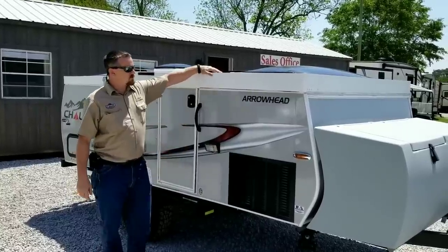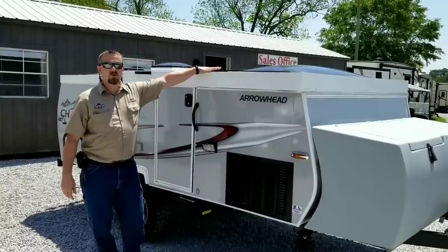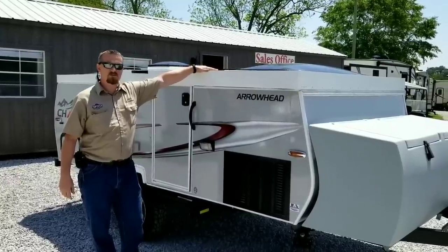Hello folks, today we're going to show you the Chalet out of Albany, Oregon. That is where they're manufactured.